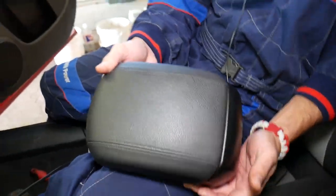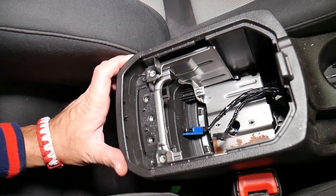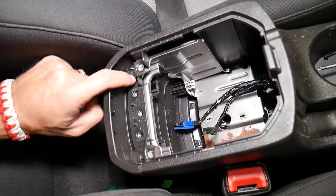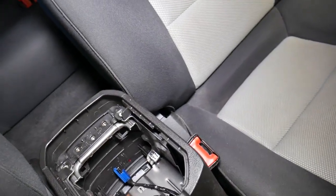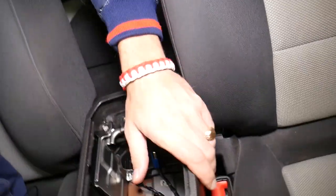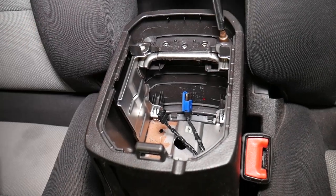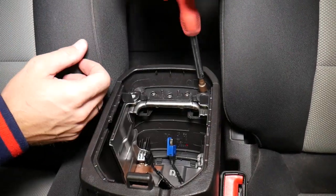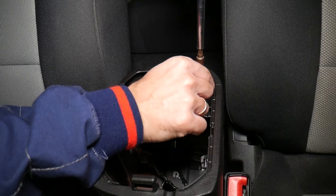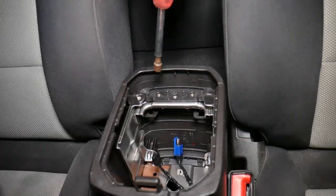Now if I come towards the front and pull it out, you can see the armrest lid came out of the car just like that. With that cover out of the way, let me explain why we did that — because right here we have two hidden bolts, and if you do not remove those bolts you're going to break the holes and the armrest lid cover may not function correctly. So right here in the corner there are just two screws that we need to remove.